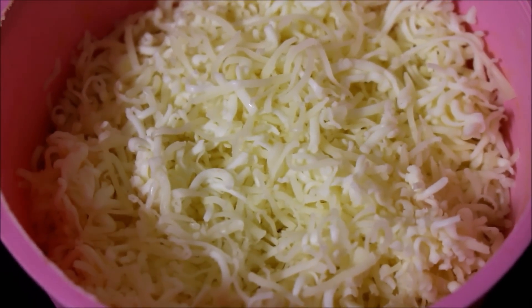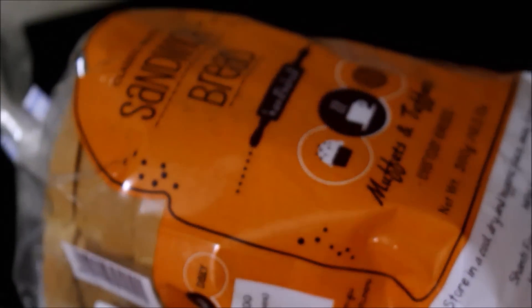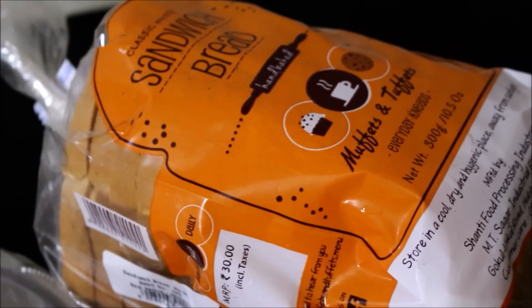I have grated about one cup of cheddar cheese and reserved it. We can use regular white bread or wheat bread for this recipe. I am using regular white bread for this recipe.